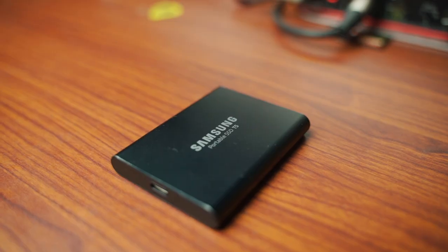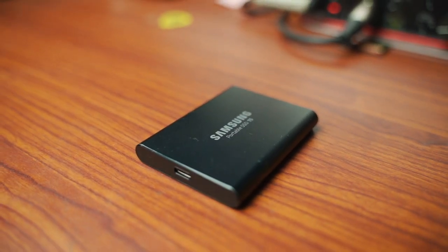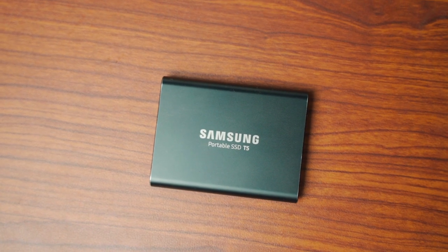Next is the Samsung T5 SSD. I've talked about this on my channel before — it's a great SSD drive. If you're making films, creating content, photos, whatever, you need to have one of these. It will change your life.